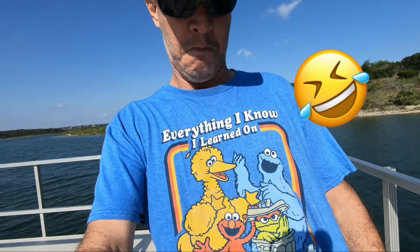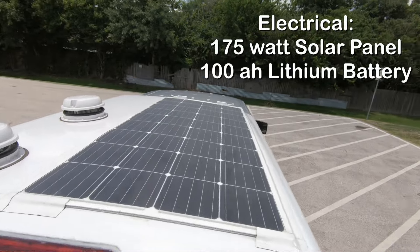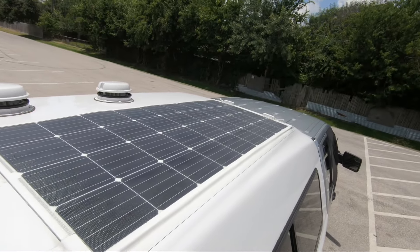If you're wondering how we manage to do these electrical builds, I would say that most of it comes from what we've learned from the streets. Here's a look at the roof of my truck camper — we have a 175 watt solar panel there — but let's take a step back and see where it all started.